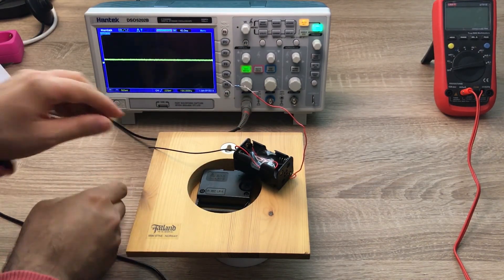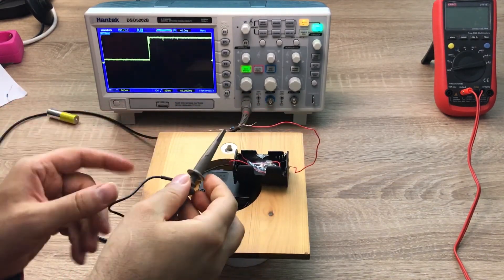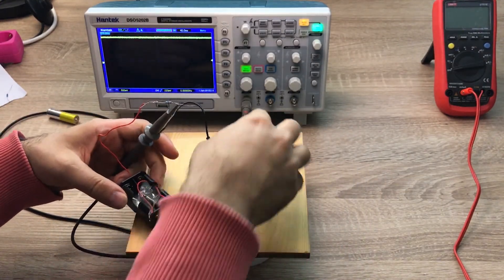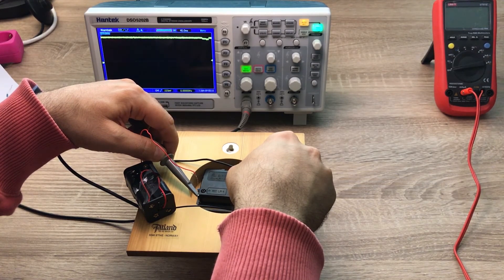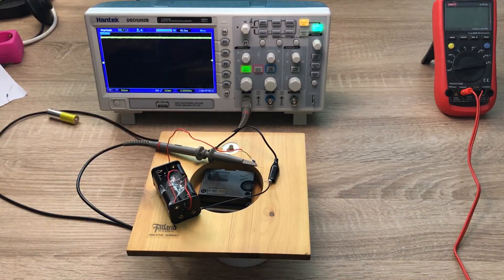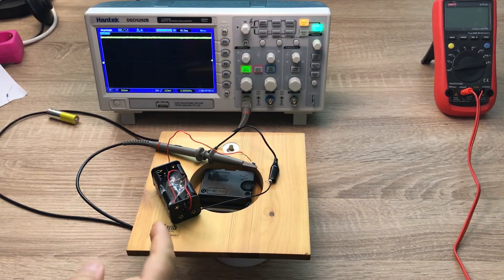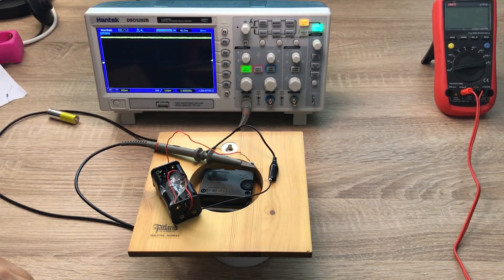Measuring the voltage after the resistor — the voltage applied to the clock — we can see there are some small dips in the voltage signal. The voltage after the resistor is more or less fixed, but there are small dips because when current is drawn there is a voltage drop across the resistor. So the voltage at the clock is a little less than the open circuit voltage of 1.6V, but the drop is very small so I can consider it approximately the same.